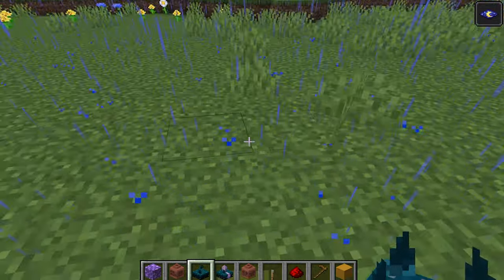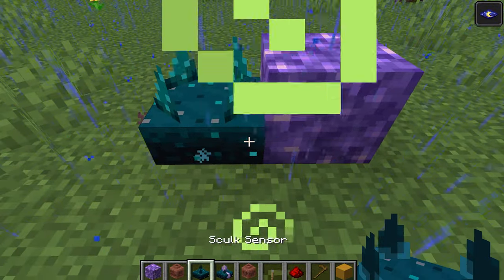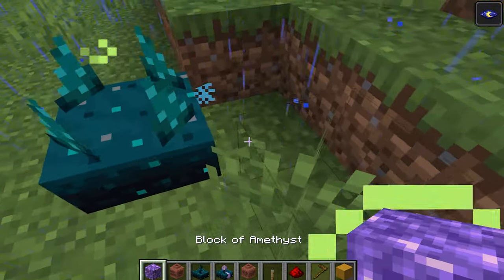You can do this by placing another Skulk sensor and another Amethyst block next to it, a few blocks away. Now take a look at what should happen.